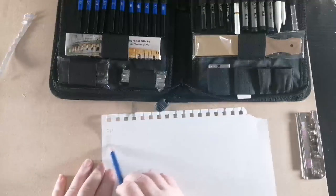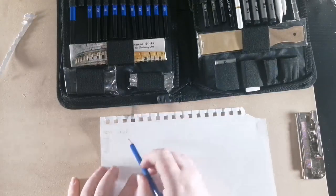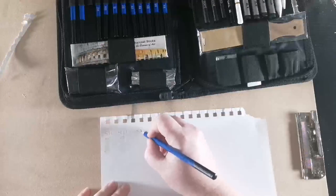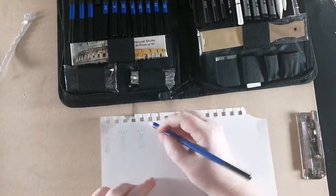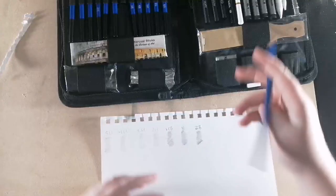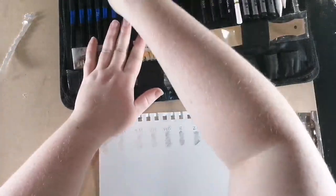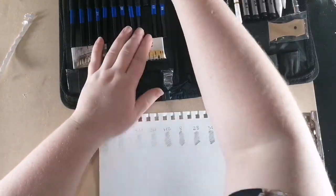I'm not going to be pressing really hard on this. 4H. 3H. I'm just going to do testing for every single pencil, starting from the lightest to the darkest — or the hardest pencil to the softest pencil — using the same amount of pressure for every one. This way you can see how naturally darker the softer ones are compared to the harder ones.